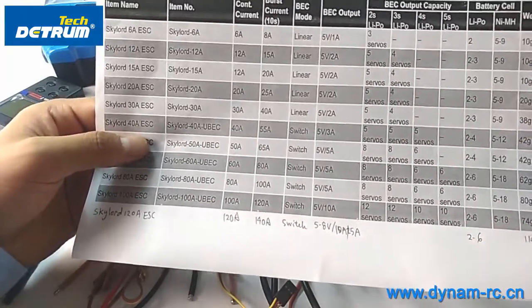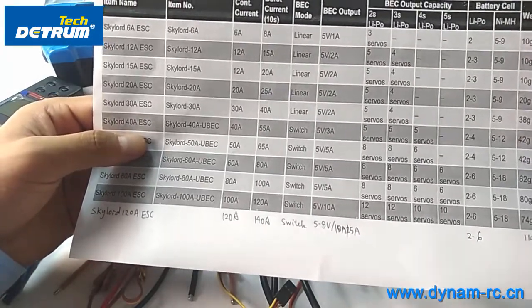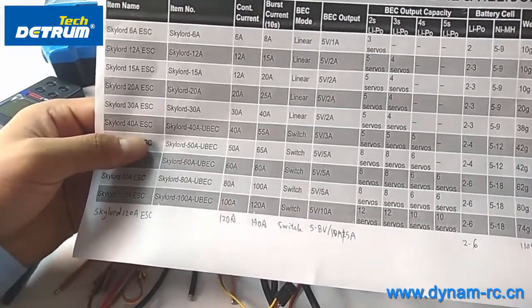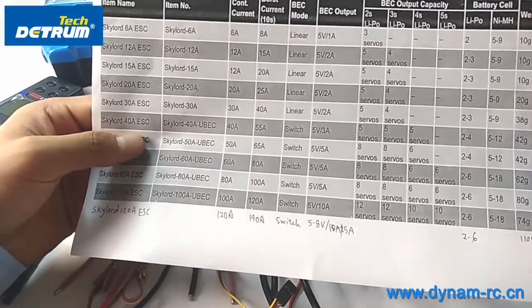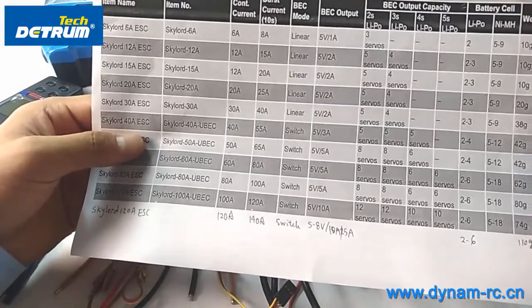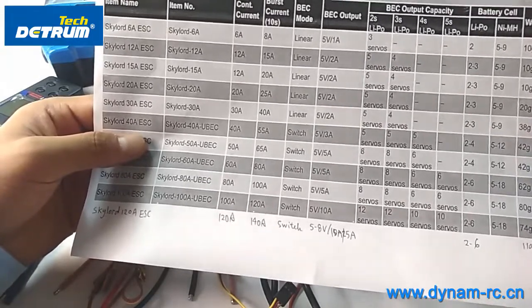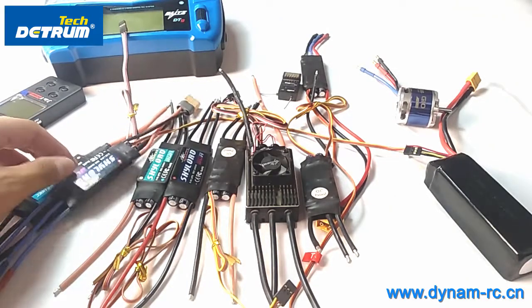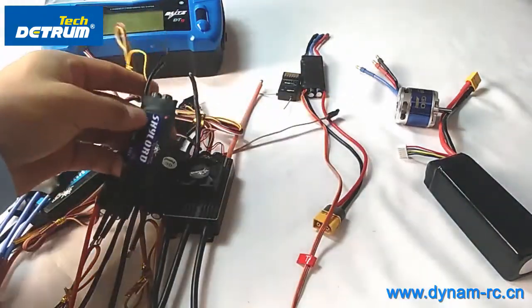The 40 amp ESC has a built-in UBEC, and the BEC mode is switching. Below the 40 amp models, there is no built-in UBEC and the BEC mode is linear. If you want to know more about the specifications, you can check the manufacturer's website or look on eBay, Amazon, or local dealers to get one.